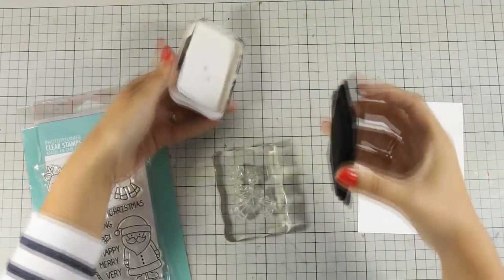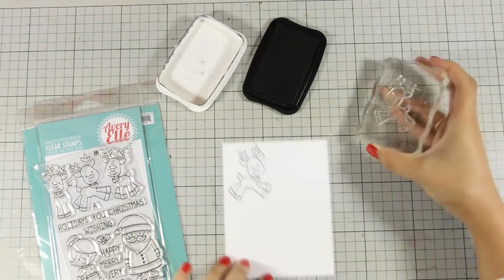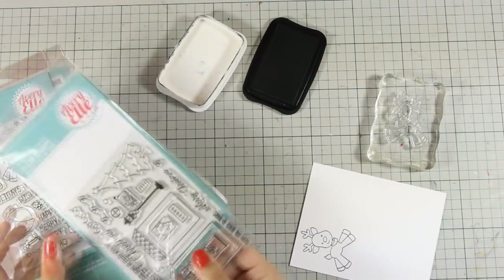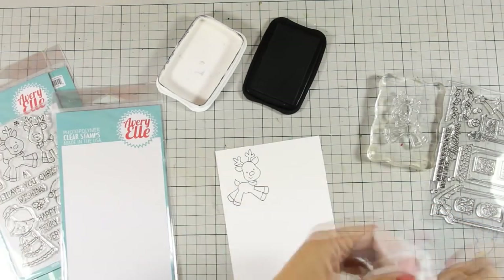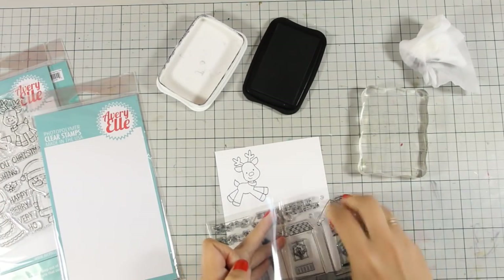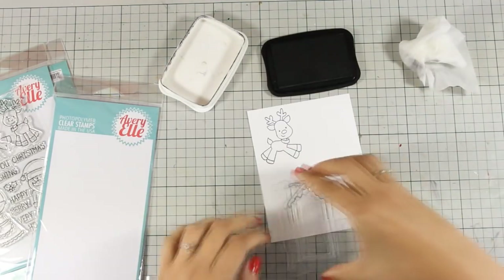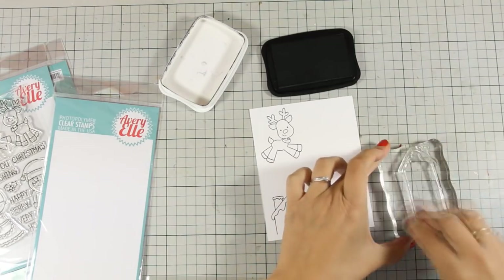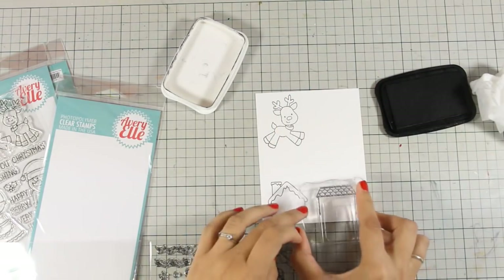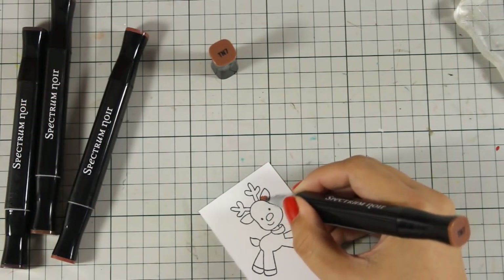First of all, I'm going to stamp one of those reindeers — I'm going with the guy in the middle who looks like he's flying, and I am going to turn him into Rudolph. I'm stamping him with my Tuxedo black ink because I will be working with alcohol markers to color everything later on. From the Chalet stamp set, I am going to stamp the two houses, but I just need the rooftops. These are going to be cut out and stacked at the very bottom of my banner, giving the illusion that the reindeer is far up in the sky.